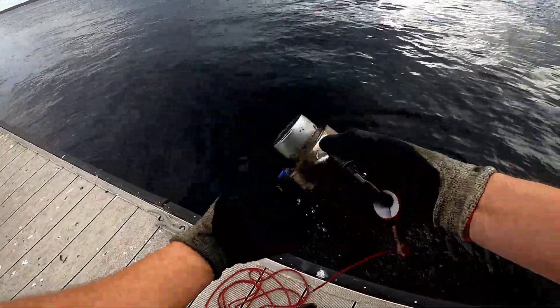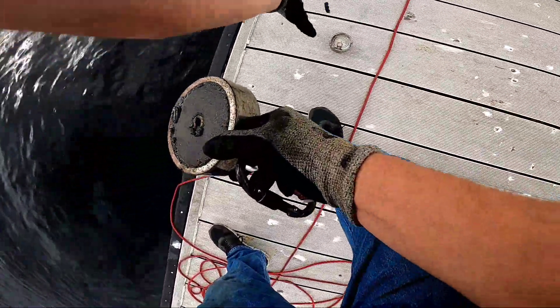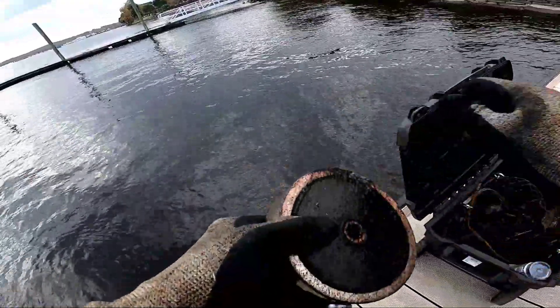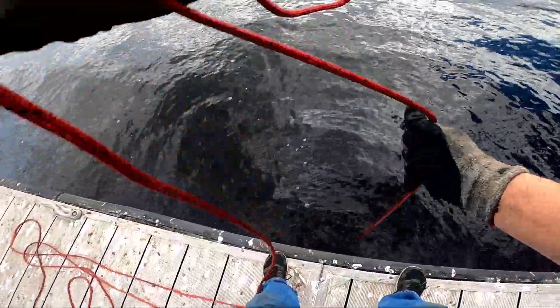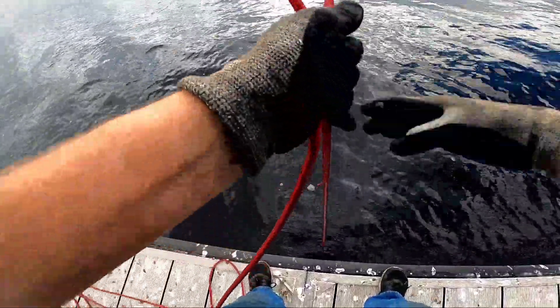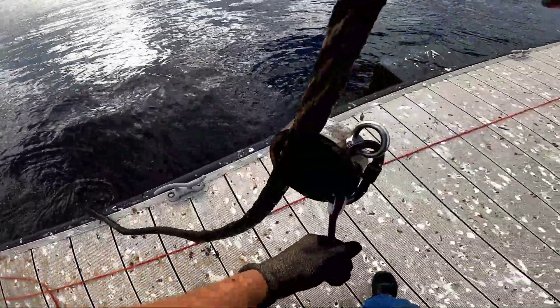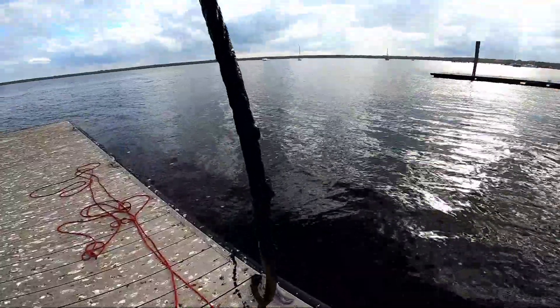All right, we got some finds on this one. We got a can and a Bud Light cap — probably the third or fourth one of those today. I've latched onto something super heavy. It's so deep here. Holy crap — whoa. That is a massive, thick cable. Good god, goodness gracious.